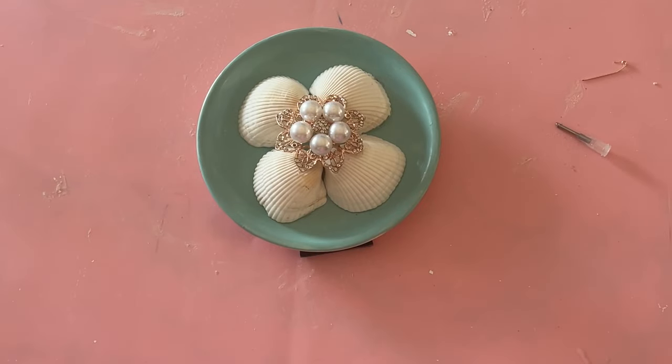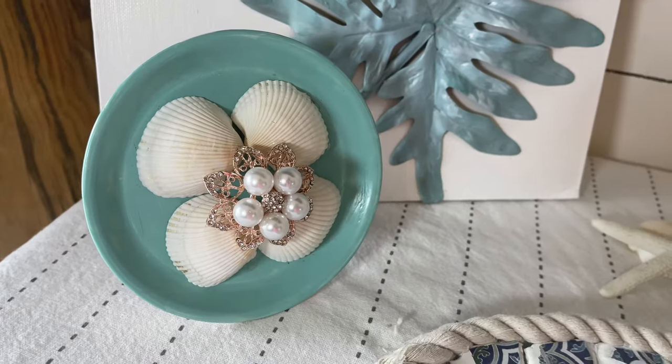This one's runner-up for my favorite. I don't know — it's neck and neck. I like the mosaic one a lot too.